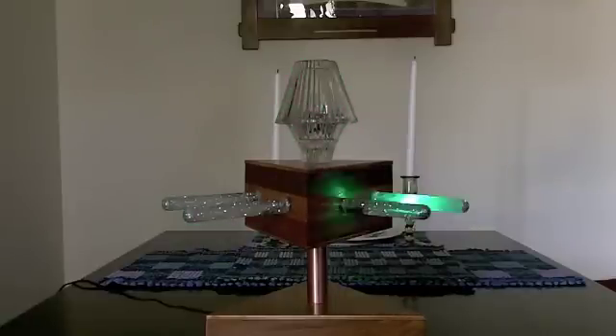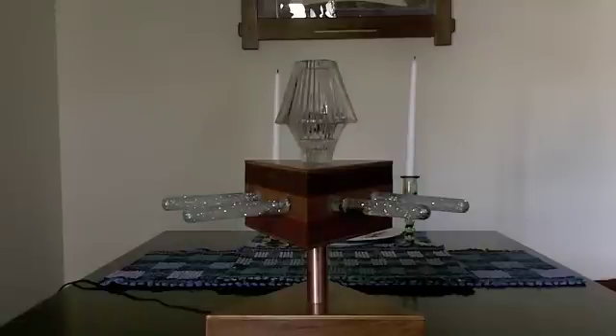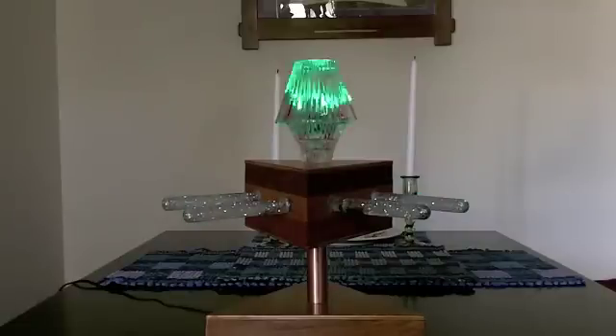So anyway, that's my Dalek blinky thing. I hope you enjoy it. I'll try to get some information about how you might build one up on my website when I get a chance. Thank you for watching.